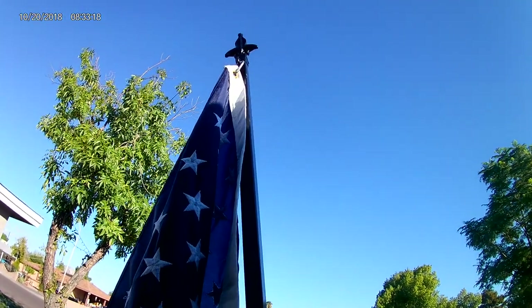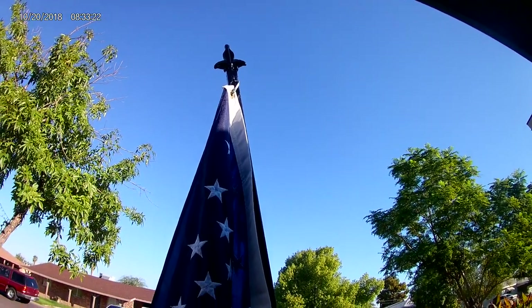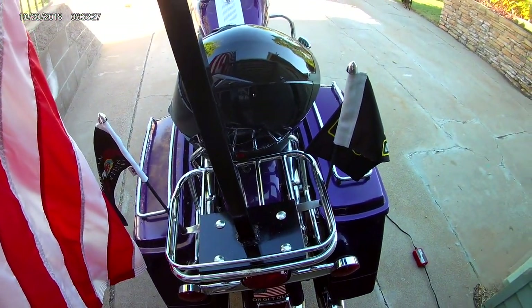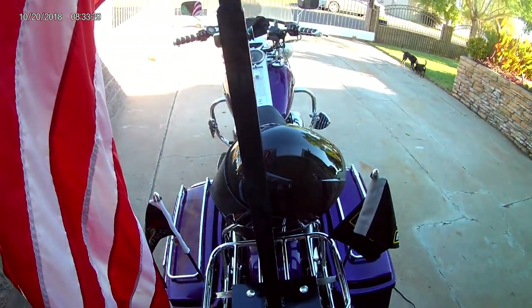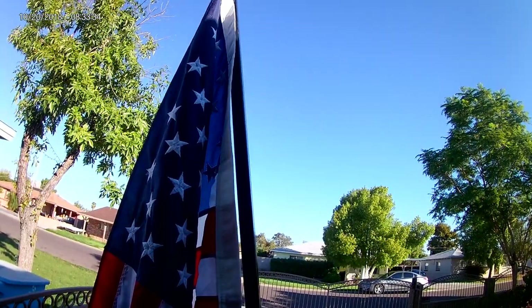There's a grommet up on top. This is all made with just scrap stuff at my buddy's machine shop where he does a lot of welding for fences and everything.